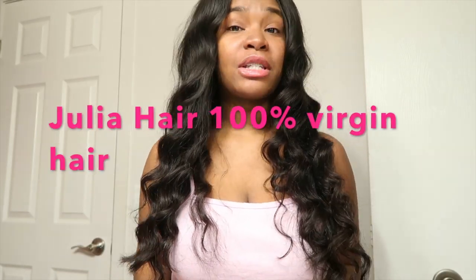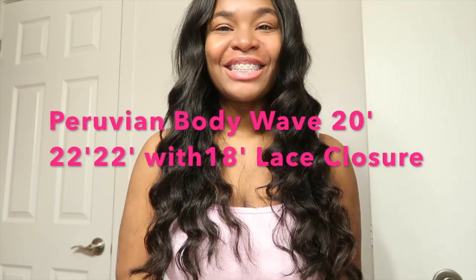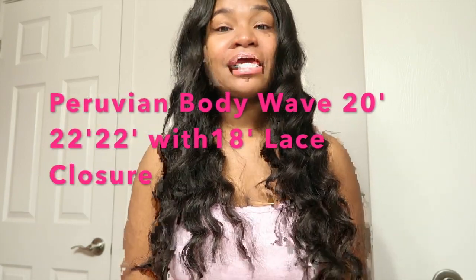What's up lovely gang! I am here today to tell you guys about this new hair that I just installed. It's Julia Hair and it's 100% virgin hair. The hair I have is Peruvian hair — it's body wave. I have three bundles: a 20-inch and two 22-inch bundles, and I have an 18-inch lace closure.